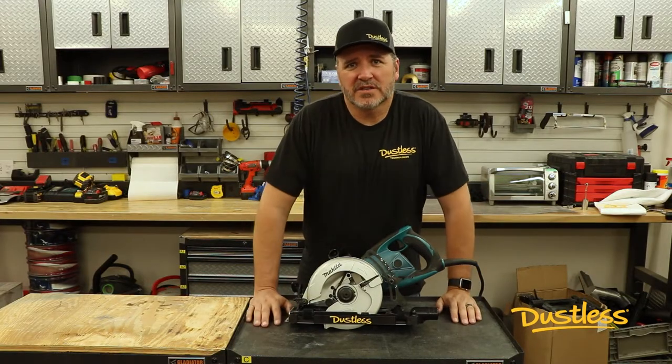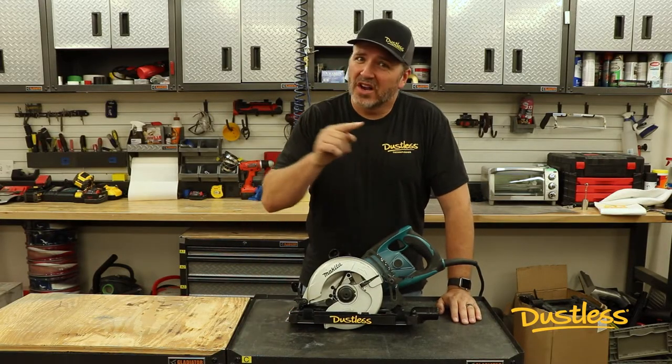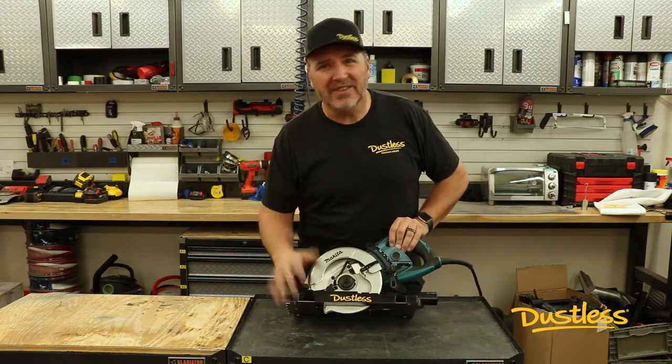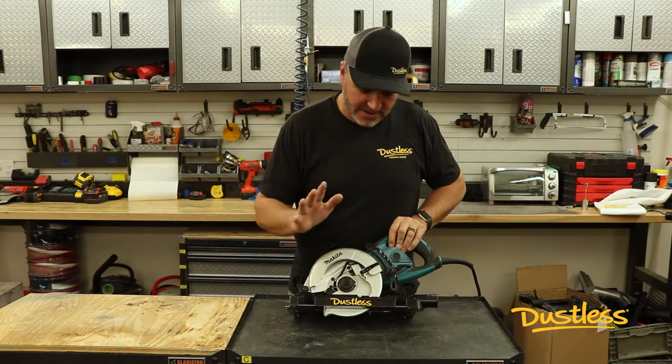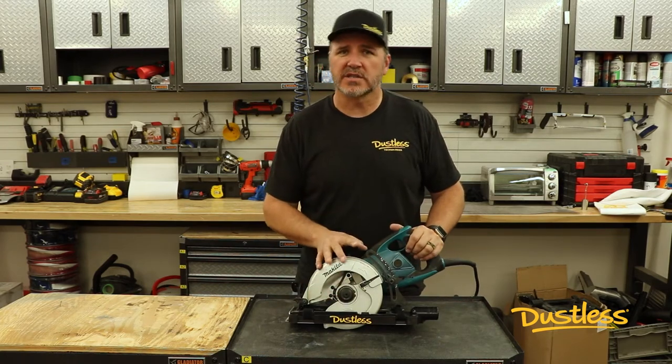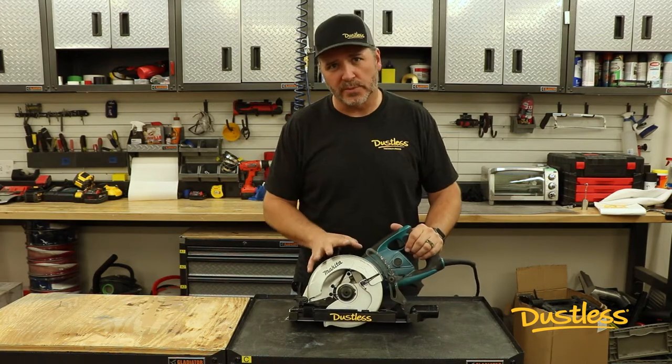Hey guys, Jeff here again with Dustless Tools. We're sticking on the home remodeling theme and today we're bringing you the D4000. This is a shroud that is specifically designed for worm drive saws — not for your circular saws, but worm drive saws.